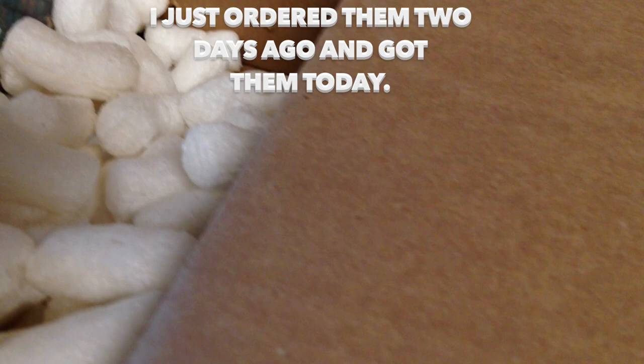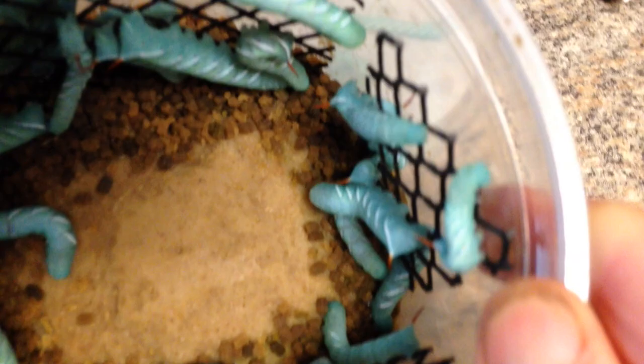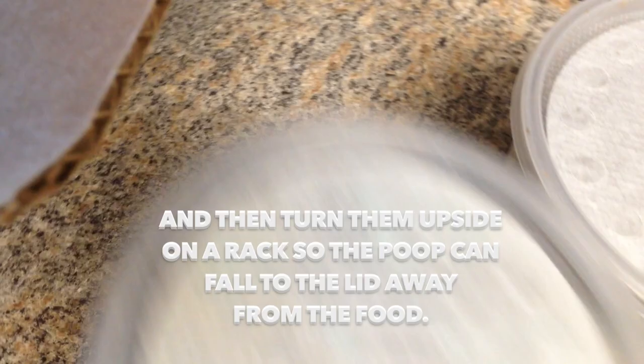I'm going to get one of them out of here, open it with one hand, and show you the worms. There they are — they look really, really good and healthy. I'm quite happy with that batch. What I want to do is get the poop cleaned out and turn them upside down. Let's go to the next one — I hope they're all good.